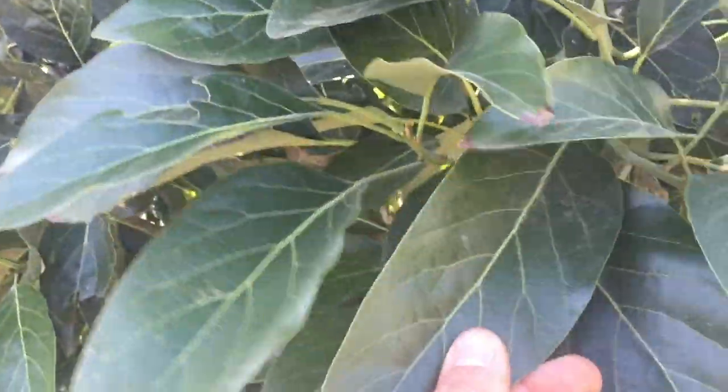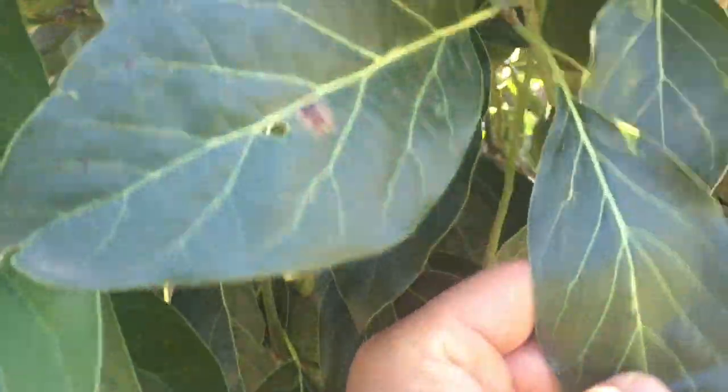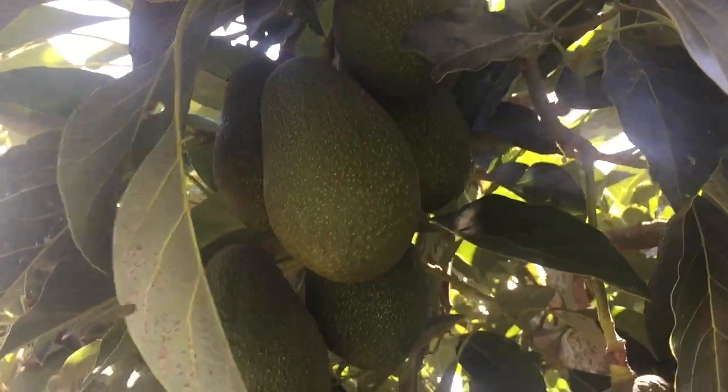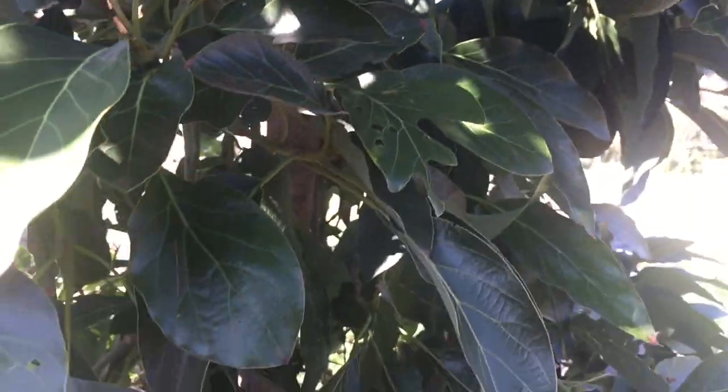Look at the leaves — beautiful, dark green leaves. This tree is so healthy. Dark green leaves, good amount of fruit up here. Look at all these beautiful fruit — Kona Sharwell, amazing fruit set. Wow, I'm in love. Look at that, more fruit up here. I think the season is coming up — what is the harvest season on this one?